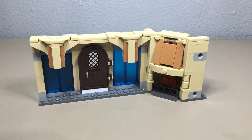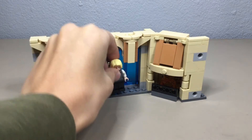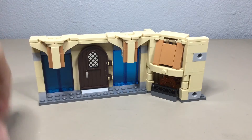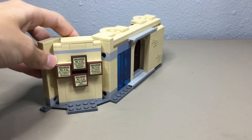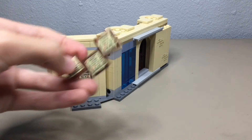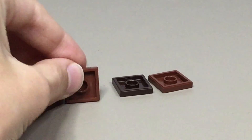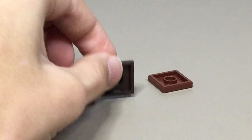The worst thing about this build is that they don't give you enough room for your minifigures — they only give you like two studs and it's kind of hard to get your hands in there to place them. They should have had a bigger base plate in my opinion. Second, on the proclamation display, they gave me a piece that was the wrong color. These are all supposed to be a lighter brown but they gave me a darker brown piece, which isn't a huge deal but if you're paying money for this set you don't want wrong pieces.